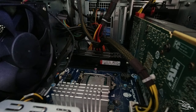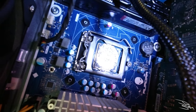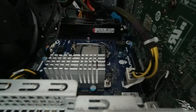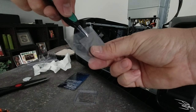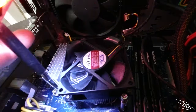Looking at that heatsink, it looks to me like that was a very badly done paste job. The thermal pad is the perfect size too, and that should be that. Cross our fingers and I hope that cools it off.